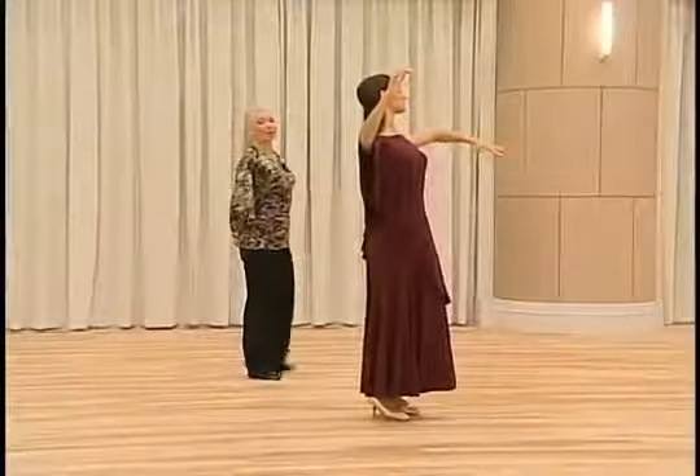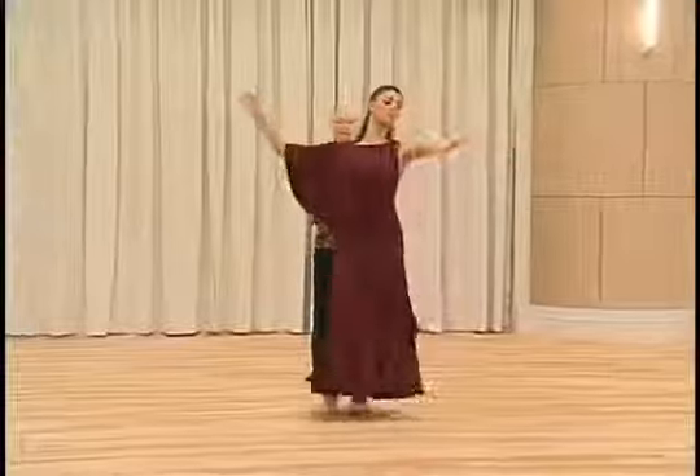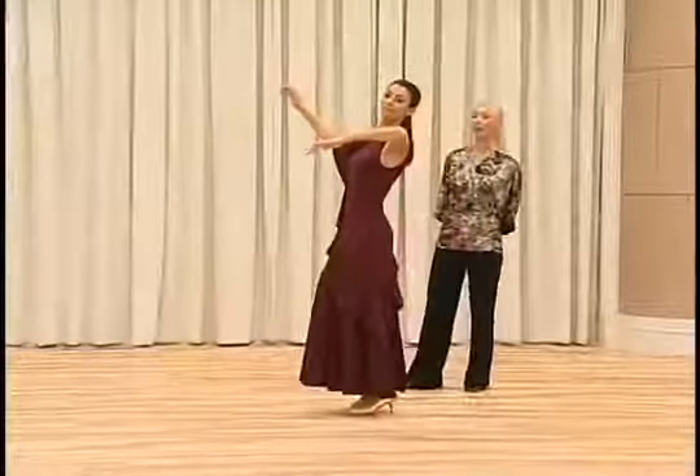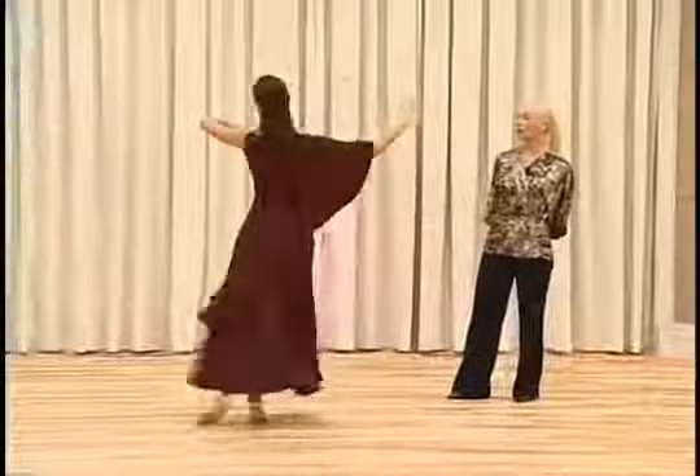Starting this step in a closed position and the first action here will be a CBM. Left foot to the back, right foot to the side, left foot close to right foot. Now we have right foot forward with pivot action.